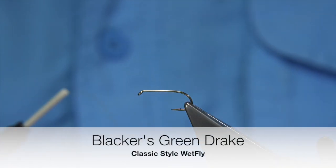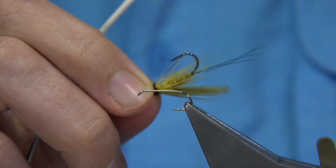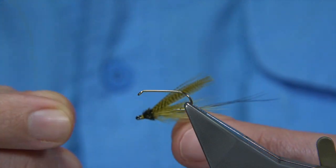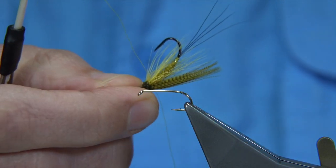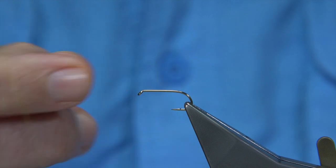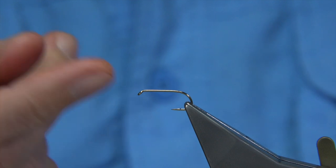I'm going to be tying an old style mayfly. Recently I saw a picture of a Blacker Green Drake. I really like to tie it on this style of hook first just to see what it looks like — it's quite heavy, a big large mayfly. Now I'm going to tie it on a more efficient size hook. I really like the look of it, so I hope you enjoy the tying — it's a bit of fun.